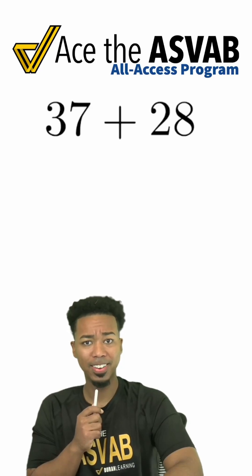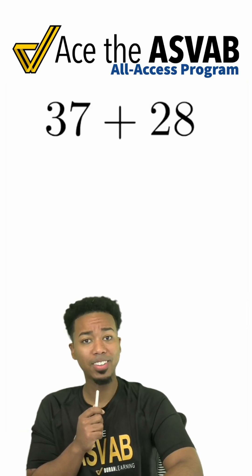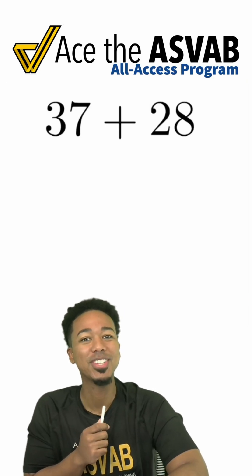Are you bad at mental math? Are you struggling to do basic addition just like that up there? Well, welcome in. I'm Coach Anderson. I'm going to show you how to do this in 60 seconds or less.